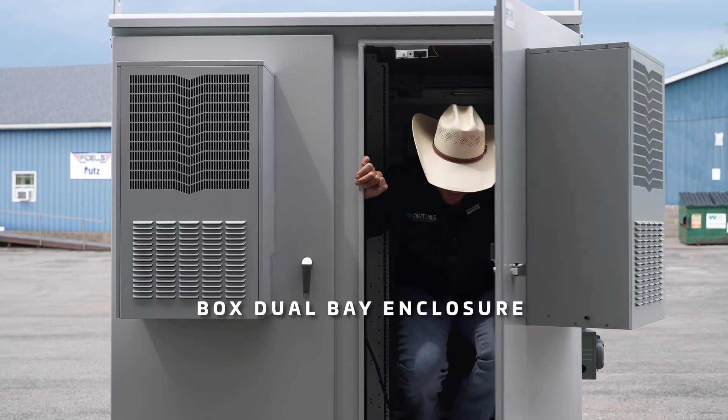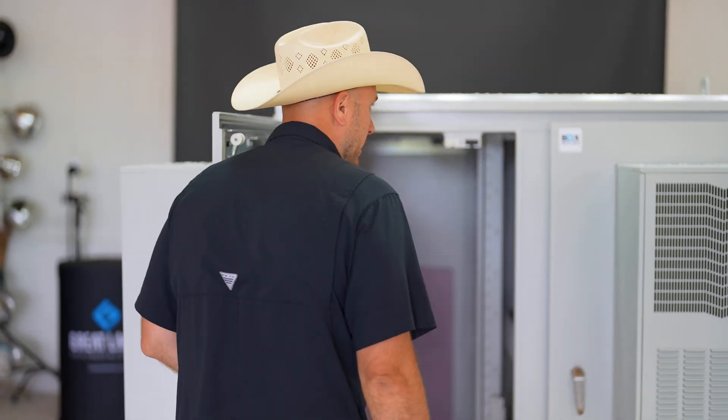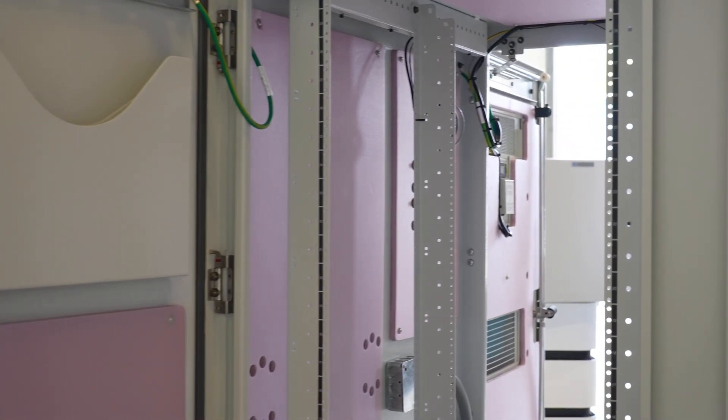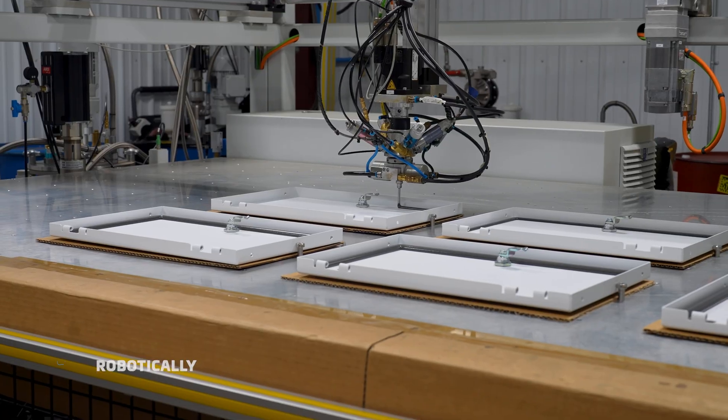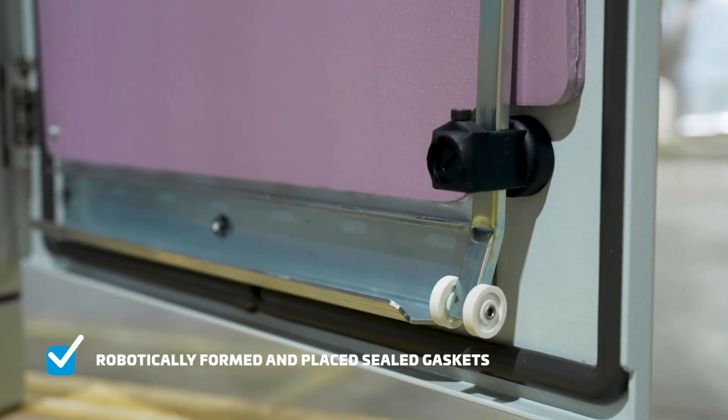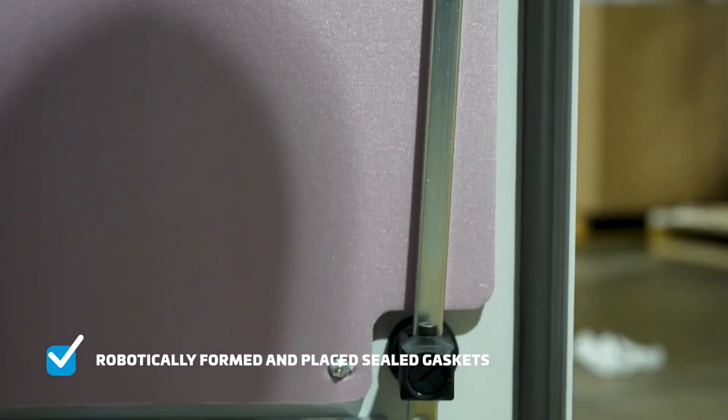I'm going to transfer this over to Eric and he's going to explain the double bay. Through our extensive NEMA 3R and 4 testing done in-house at Great Lakes, we can ensure that all your equipment inside is staying dry through the most extreme conditions. With our foam in place,